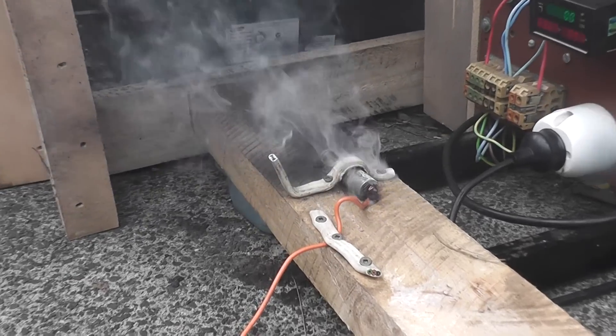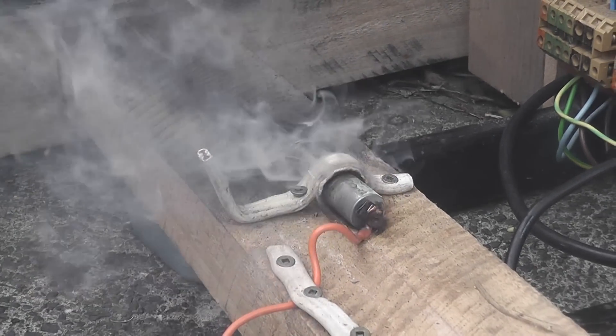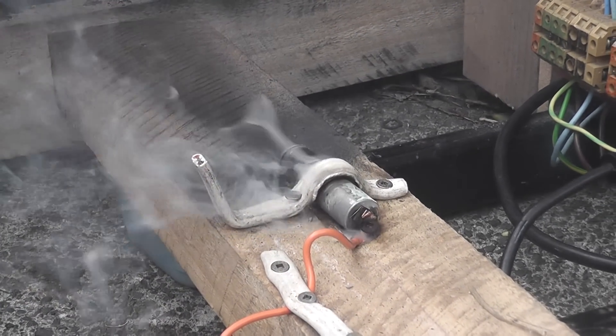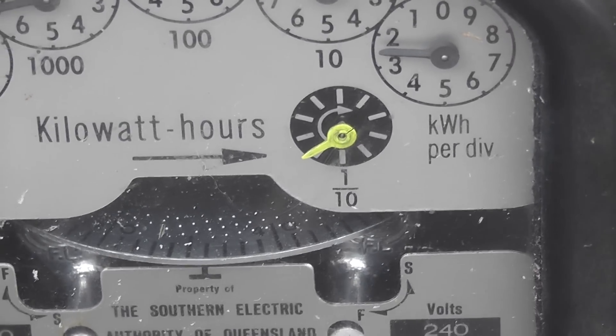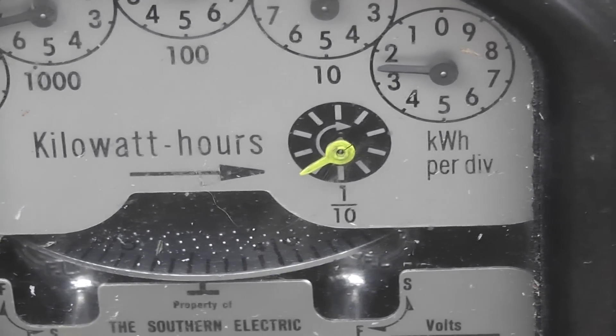A quick analysis on the device — it had popped and spewed its guts out. Fabulous. That was a 160 watt hour event on the meter. Thanks for watching.